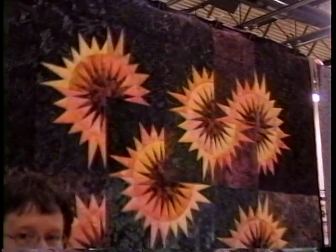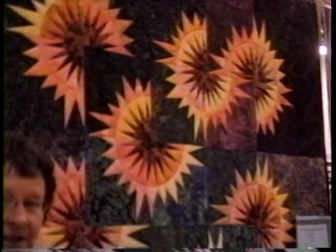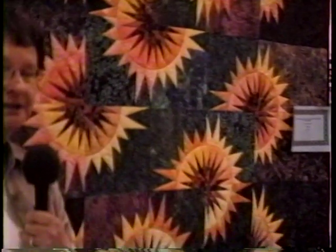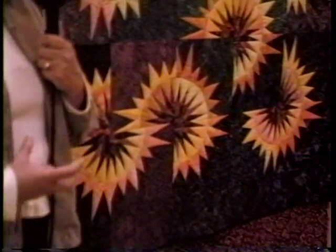The quilt to my left is called Sunflower Illusions and it's made with a technique called foundation or paper piecing. The colors were selected from the pattern — the background colors are dark, bright batik fabrics which are mostly hand dyed, and then there are small pastel points that radiate out from the center.